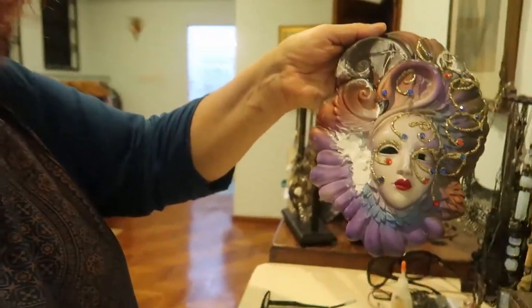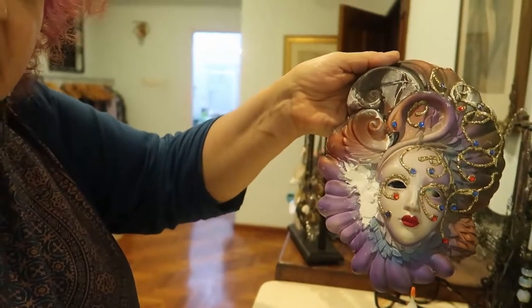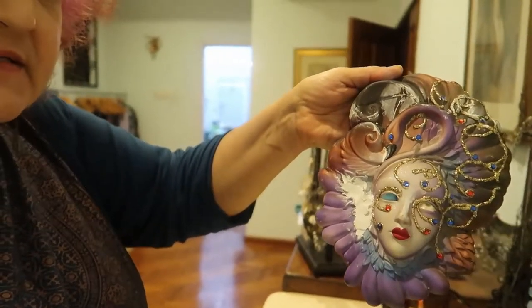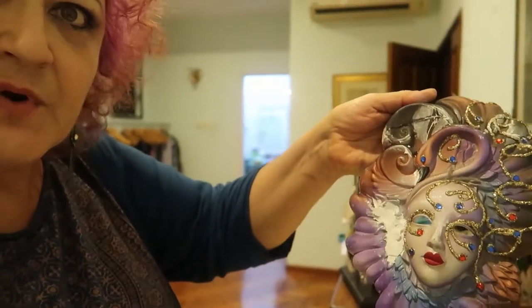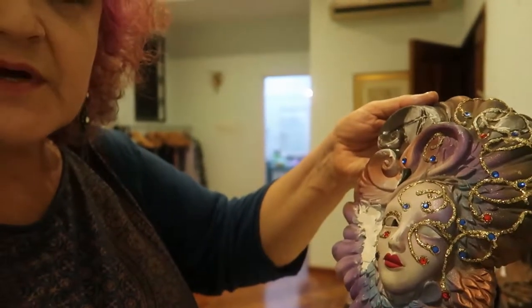Good evening from the Crafty Nana. I'm carrying on with the project of fixing our mask. I've been slowly filling in the hole until it's smoothed and there are no gaps, no cracks. Now I'm going to try and mold the leaves, and once that's done it'll be ready for touching up the paintwork.